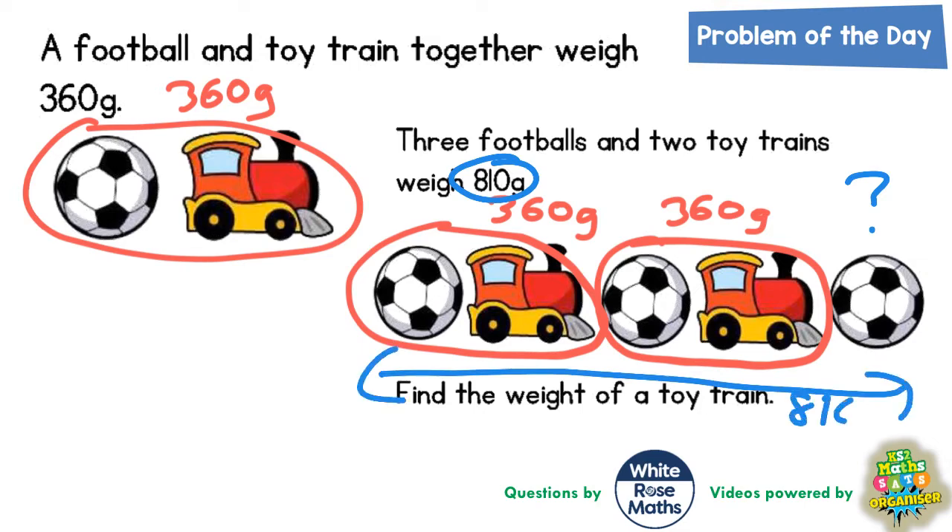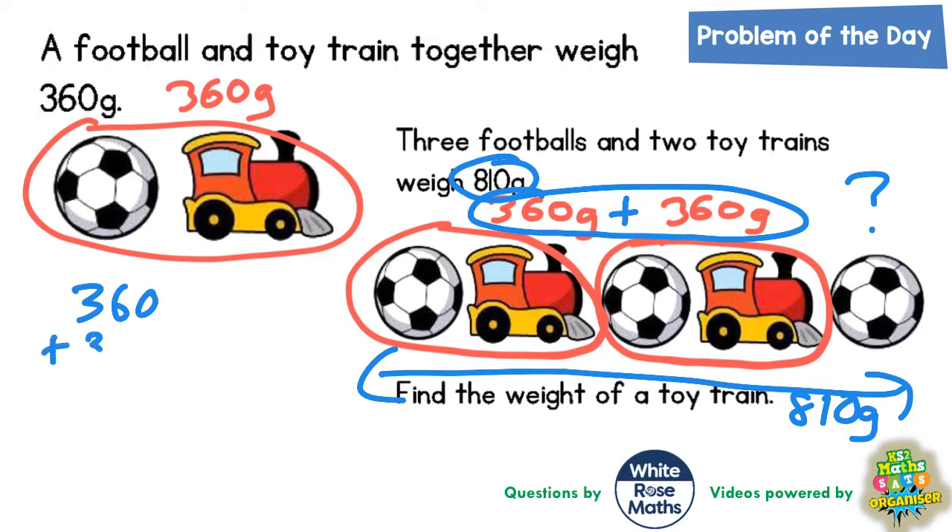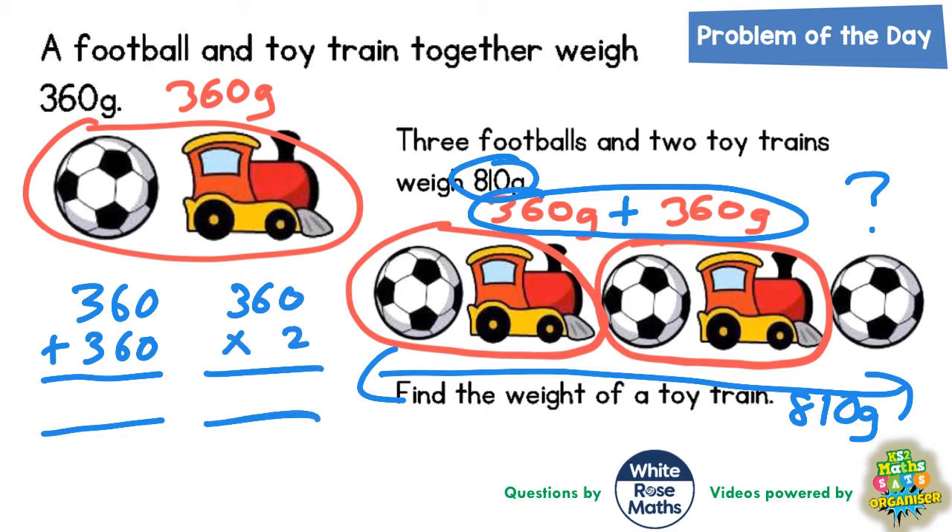If we take off the two lots of 360 from 810, whatever's left must be the weight of a football. Two lots of 360 — let's work that out: 360 plus 360, or 360 multiplied by 2. Either way we get the same answer: 0 add 0 is 0, 6 add 6 is 12, 3 add 3 add 1 is 7.